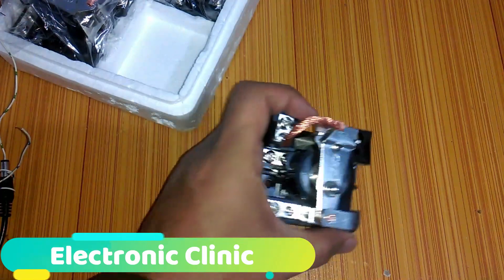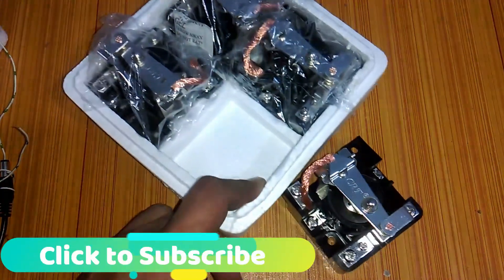I will be using these relays in different types of upcoming projects.